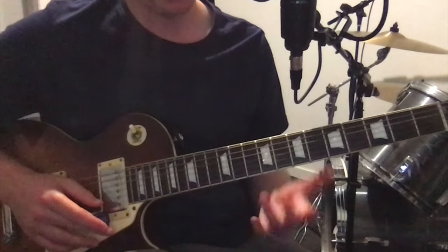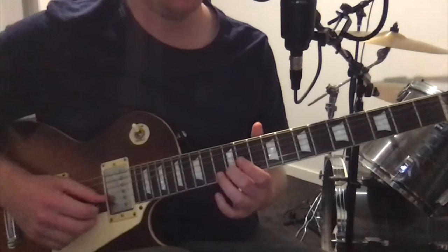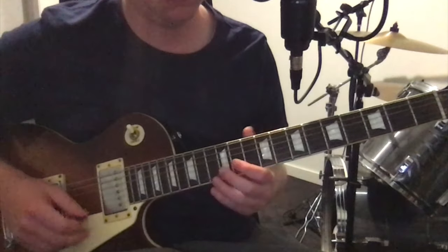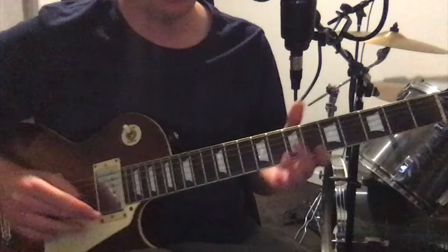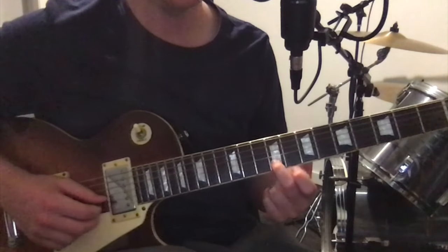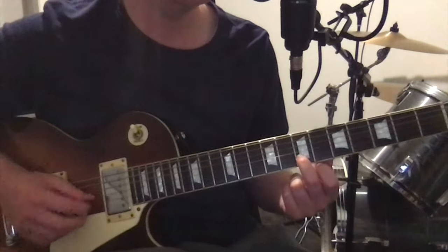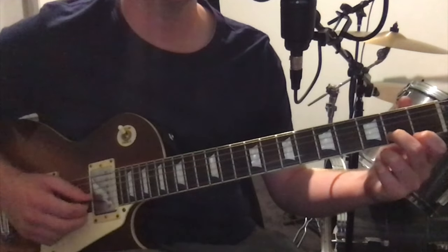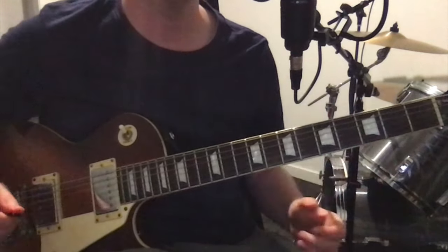Then there's just one more simple melody — again, just on the one string, just moving down. It's all on the B string this time. Starting on the twelfth fret: hit it twice, slide it down to the ninth fret, hit that twice, slide it down to the seventh fret, hit that twice, down to the fourth fret, hit that twice, down to the second fret, hit that twice, slide back up to the fourth, and then open B — which you can pull off if you'd prefer.